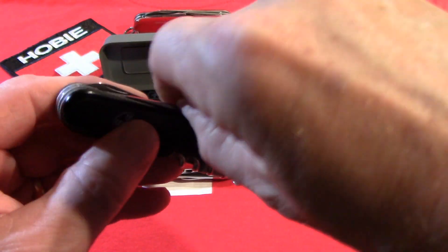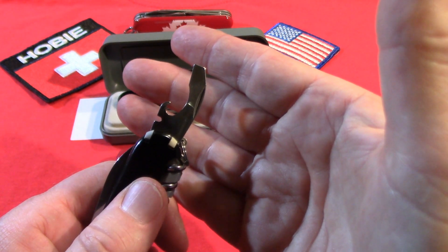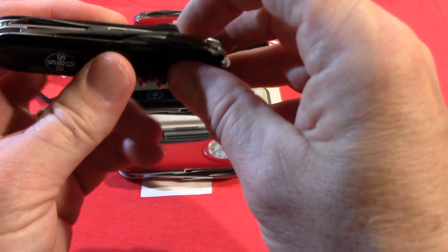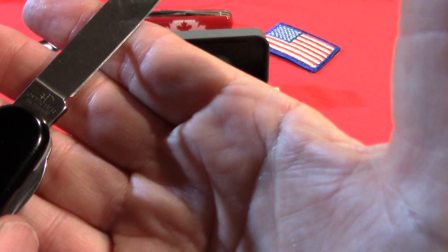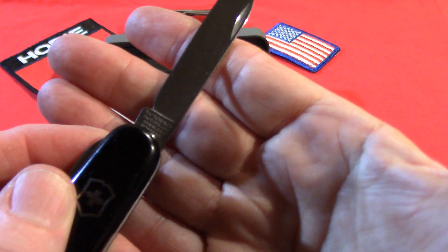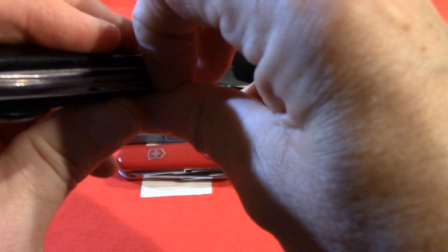As a Compact, it had the combo tool, screwdriver, cap lifter, can opener, wire bender, and main blade. The tang stamp reads Officier Swiss and Victorinox Switzerland stainless, and it includes a pair of scissors.